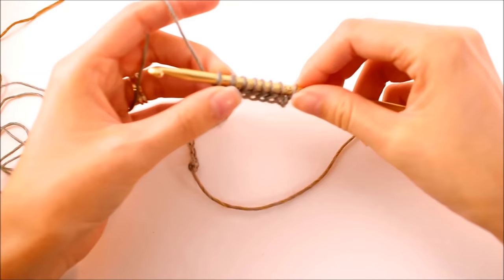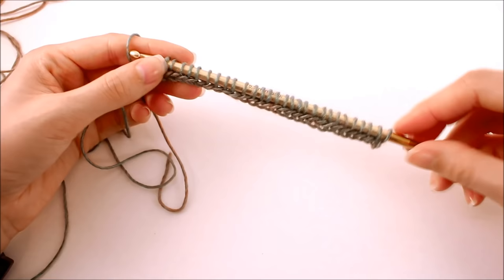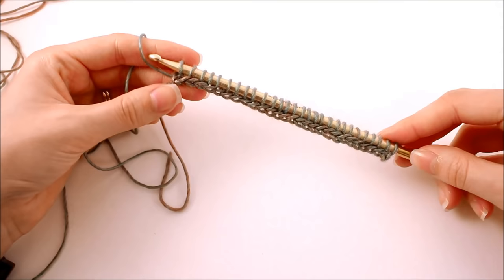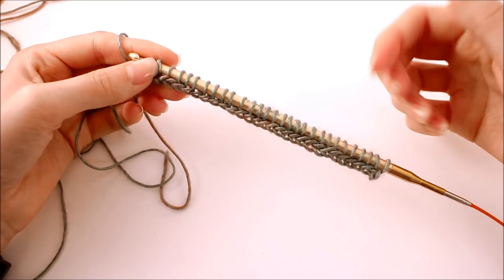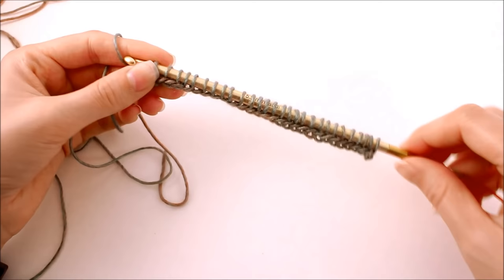Once you've finished up your chain, we want to do a quick count and make sure that we have 28 loops on our hook. This part is really important because we need to be working in a multiple of two — the width of this scarf is 28 stitches. You could change it if you wanted to make it wider or narrower by keeping it in a multiple of two. Double check and make sure you have 28 stitches.